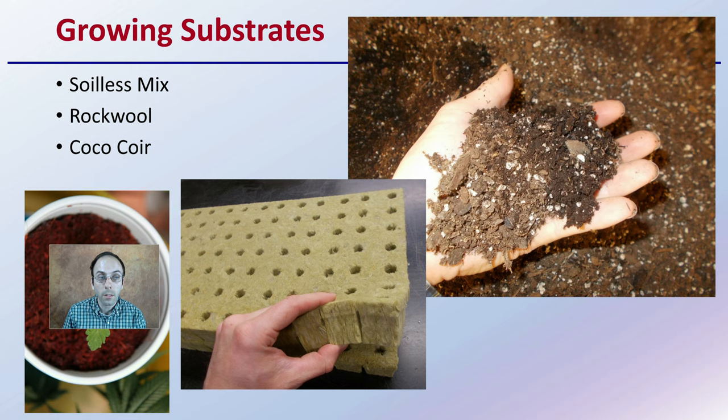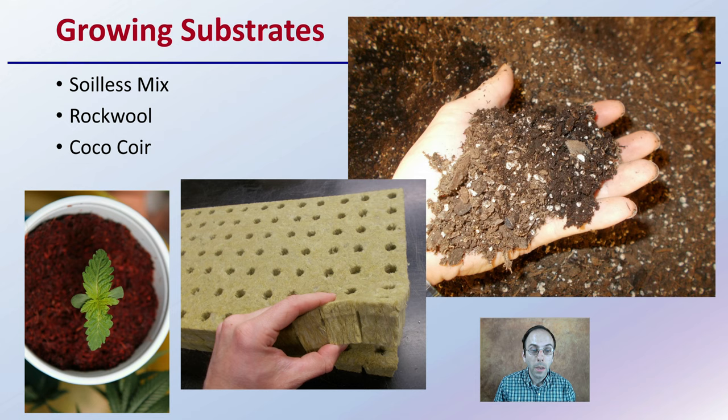For a growing substrate, are you going to grow in a soilless mix? Are you going to choose rockwool? Maybe a coco coir? Maybe sand? There are different growing substrates — which one are you going to choose, and which one is the best fit for your operation?